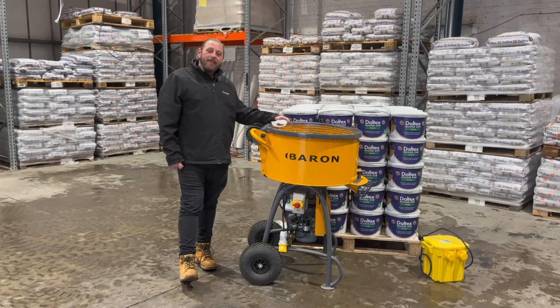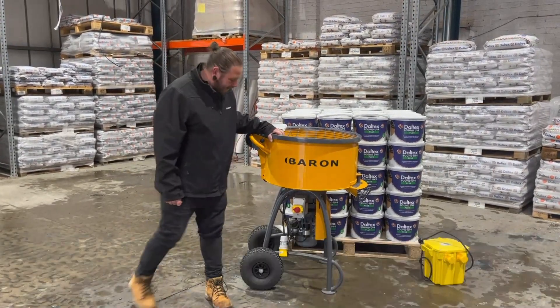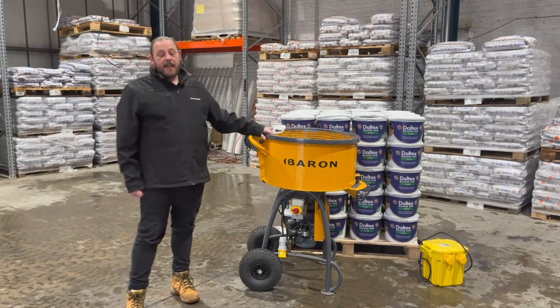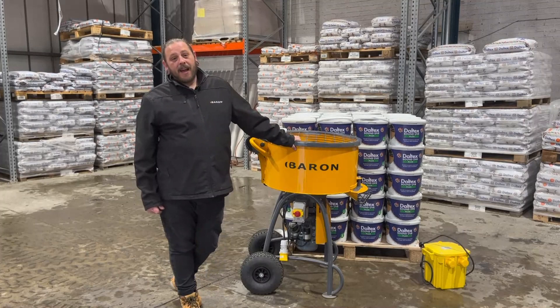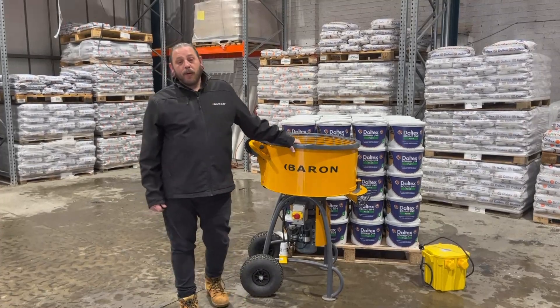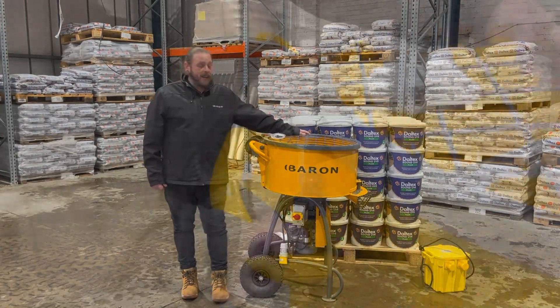You've received your new Baron forced action mixer for use in the resin bound industry. These are some key parts that you need to make sure you are aware of on the machine to ensure safety and reliability moving forward and to elongate the life of your machine.